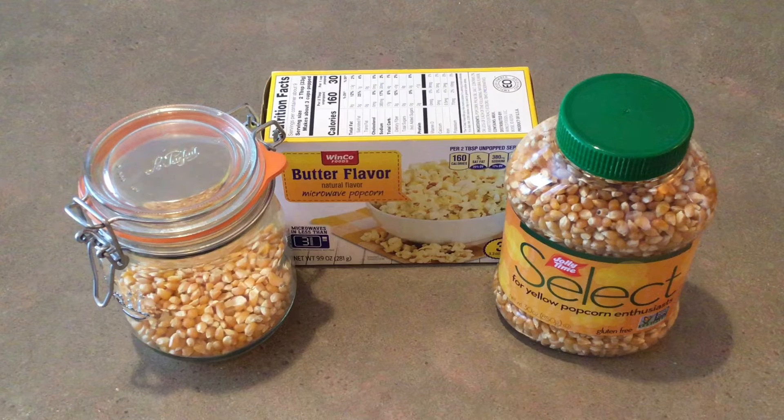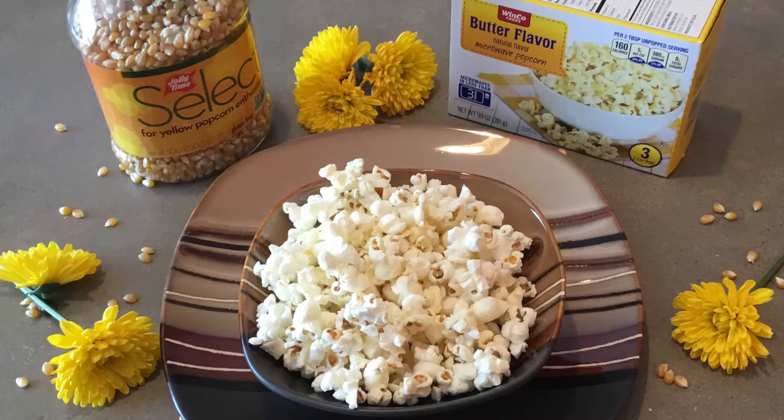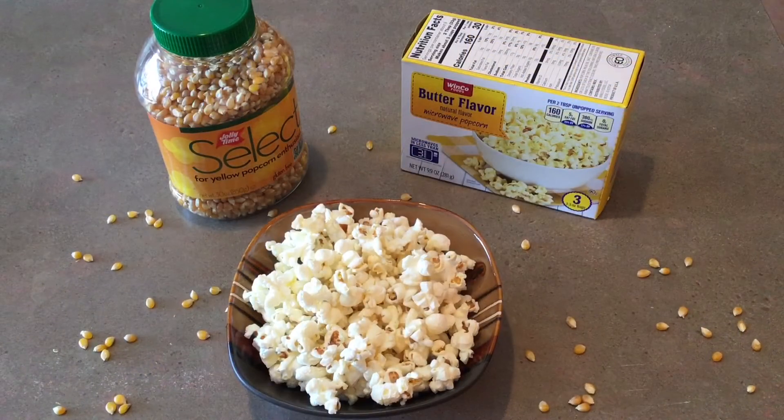I buy popcorn kernels that I pop myself. I started doing this since the day my dog refused to eat microwave popcorn, but she would eat popcorn that I popped — maybe she knew something that I didn't. Popcorn costs about 5 cents per cup for microwave popcorn and only 1.5 cents per cup if you cook the popcorn kernels yourself. What a great price.